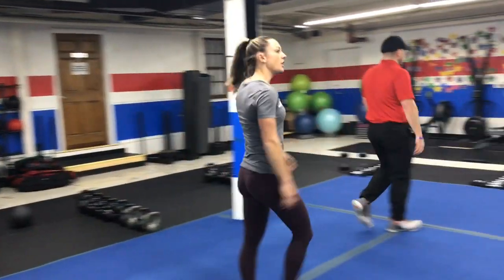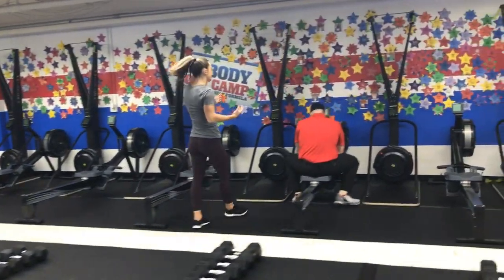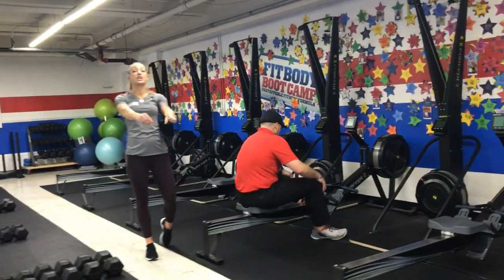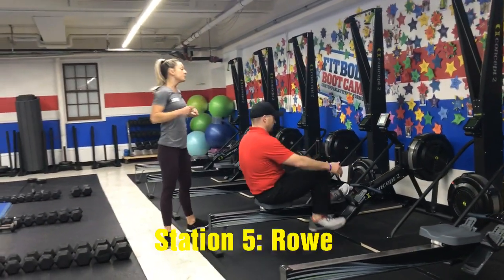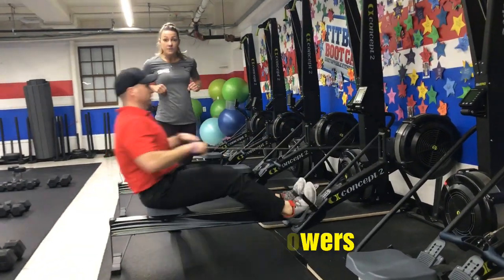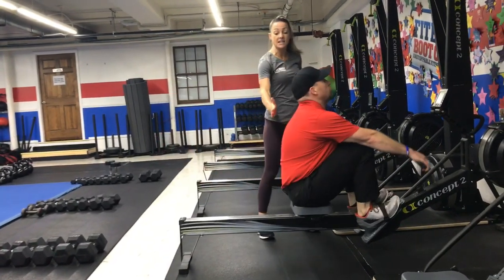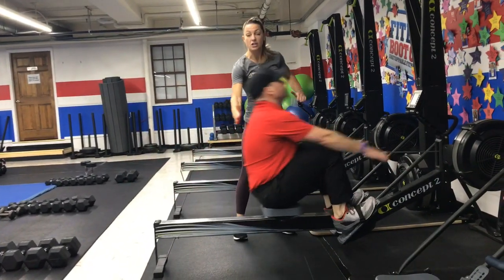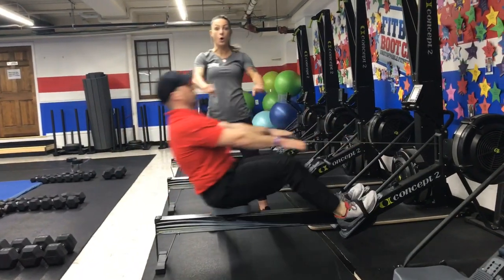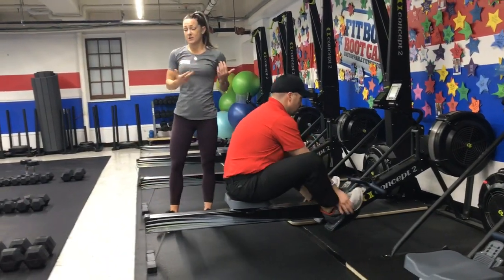Station number five, hustle on over to the rowers — 25 seconds here. As always, you're not trying to go fast on the rowers; you're thinking strong strokes. Get your feet set up, tighten those straps so you're nice and secure. Deep breath in, blow that air out as you pull. Notice when Josh comes in, he keeps that nice flat, straight-up back. On the way in, lean back as you pull. Blow that air out with each stroke.